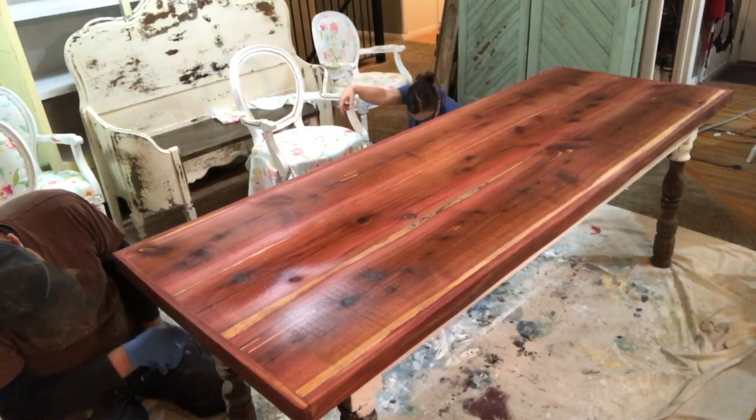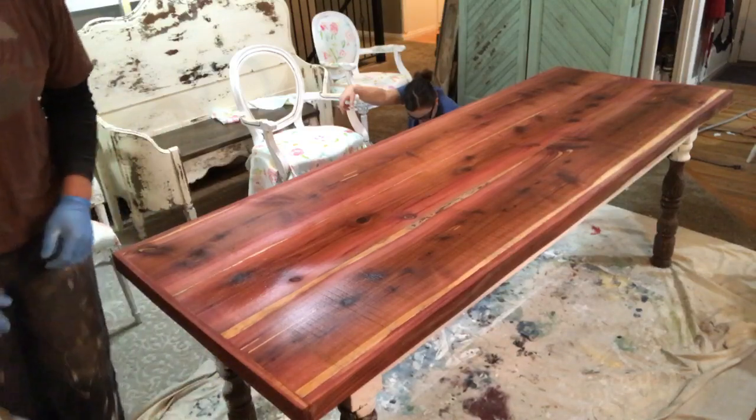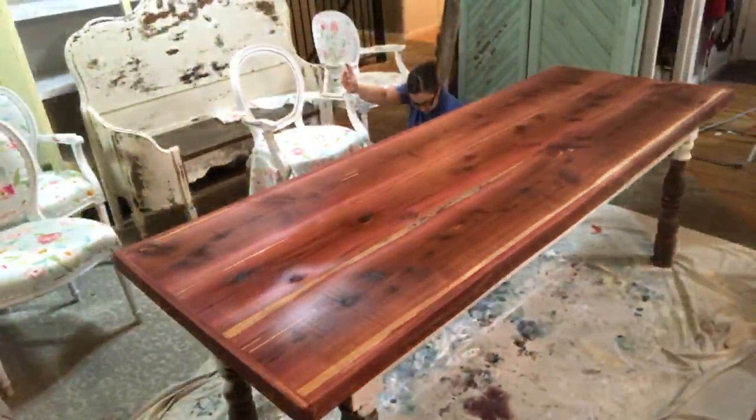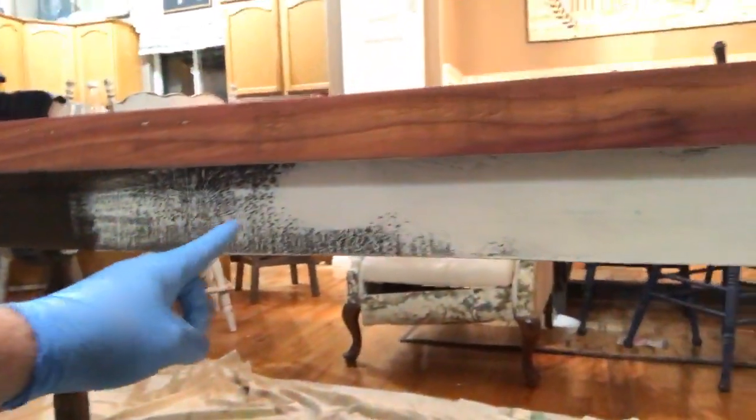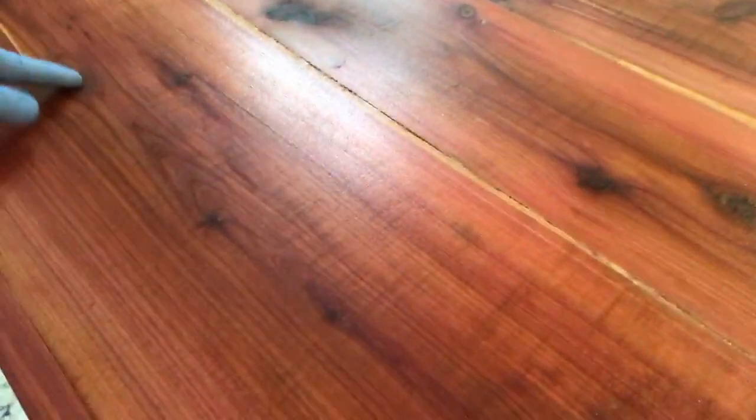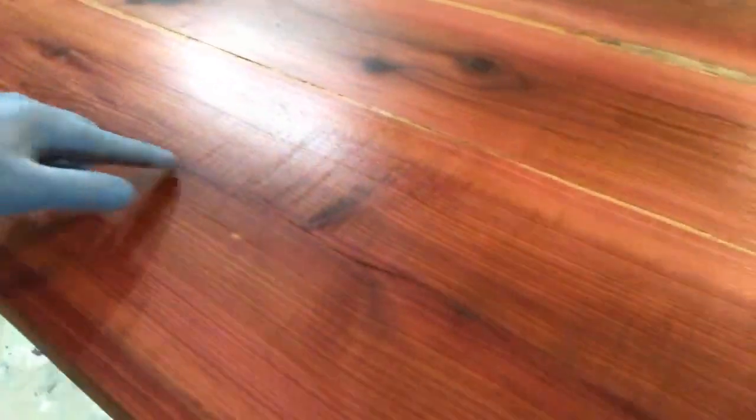I'm going to bring you guys in close so you can see what the base of this table is going to look like. This is the one side — I kind of just dry-brushed right here, and that's probably pretty close to what the finished look will be. We'll distress it pretty heavy. It's starting to go a little dark as it dries. You can see around the knots where there's lots of oil in the wood, it's starting to take.